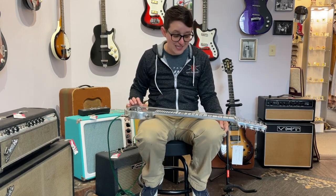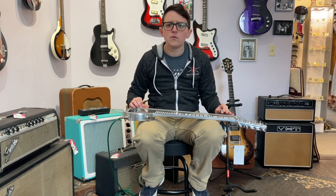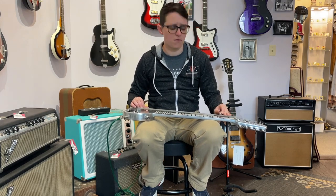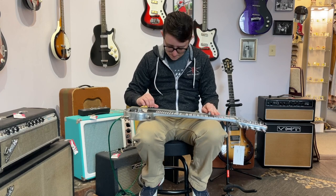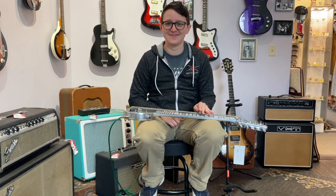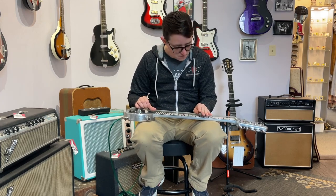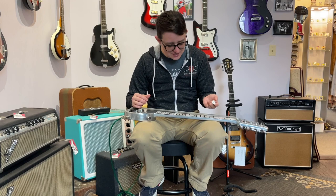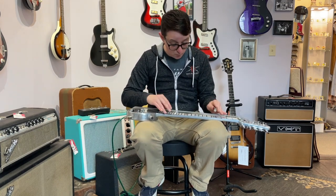I do love how low the strings are. That's fun. Very cool, I like it. I have no idea what this tuning is — it's got C6 in there somewhere.